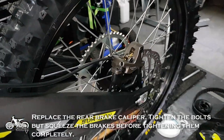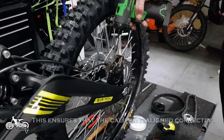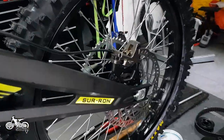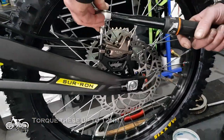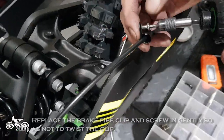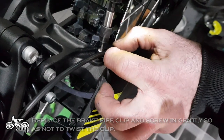Replace the rear brake caliper. Tighten the bolts but squeeze the brakes before tightening them completely — this ensures that the caliper is aligned correctly. Torque these up to 12 Nm. Replace the brake pipe clip and screw in gently so as not to twist the clip.